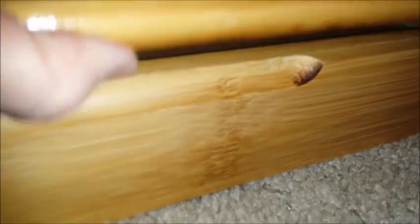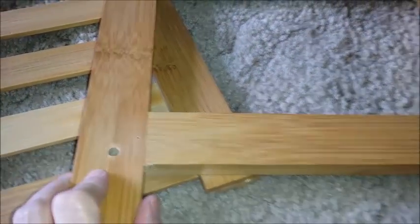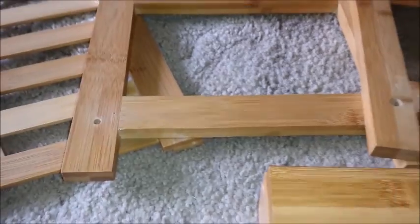The top opens — it has a little hand groove, opens up. Beautiful bamboo wood. And then your sides have screw holes and are easy to install.